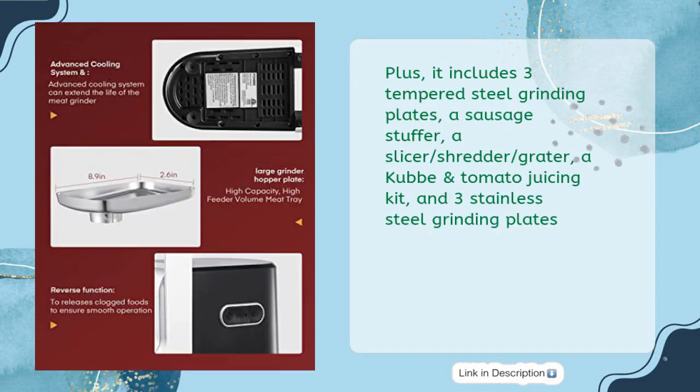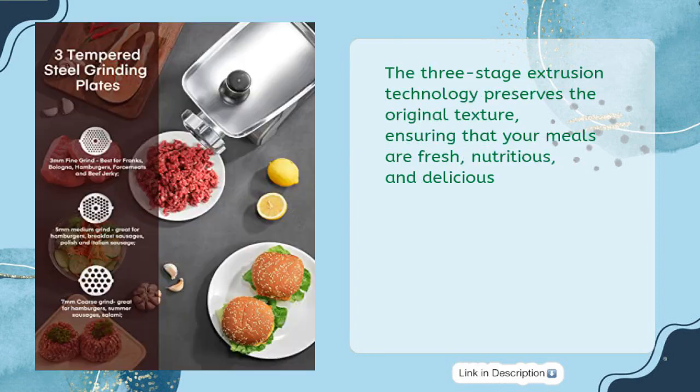Plus, it includes 3 tempered steel grinding plates, a sausage stuffer, a slicer, shredder, grater, a Kubi and tomato juicing kit, and 3 stainless steel grinding plates. The 3-stage extrusion technology preserves the original texture, ensuring that your meals are fresh, nutritious, and delicious.